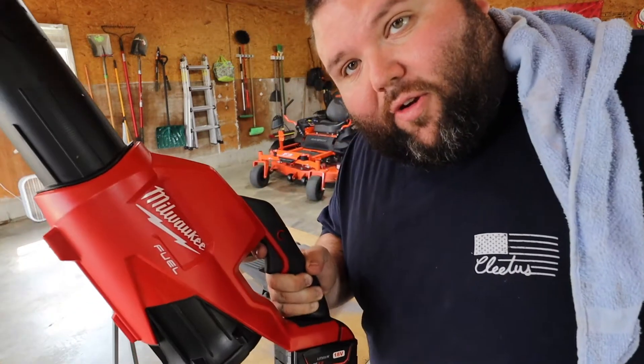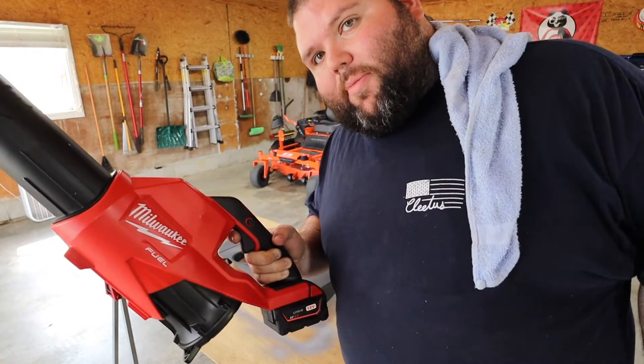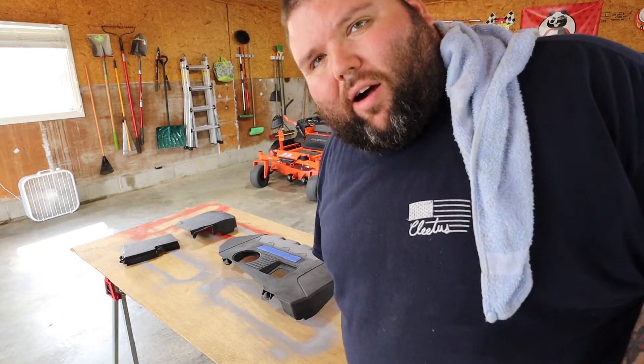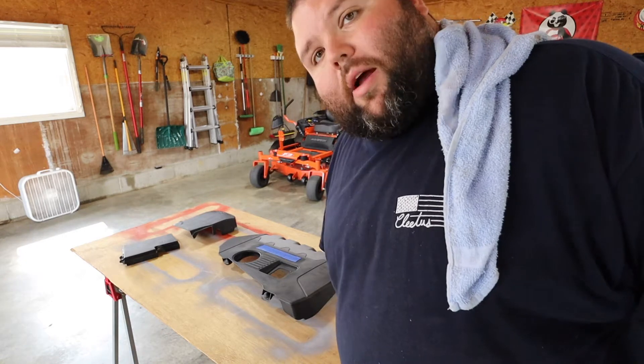If anybody's looking for a leaf blower, this Milwaukee one's pretty sick — I'll link it in the description box below. I'm going to go get some alcohol, something to clean the surface with, to prep it, and I'll be right back.